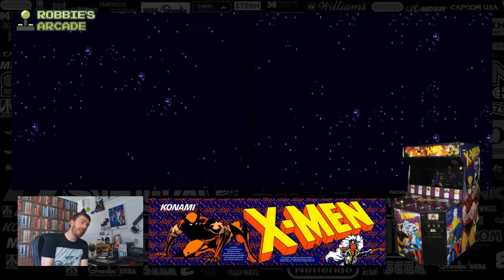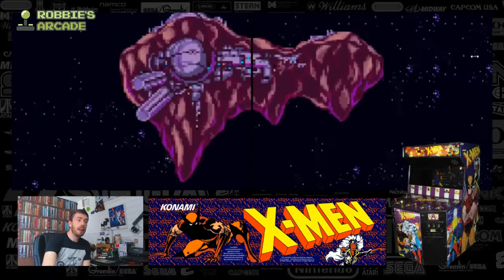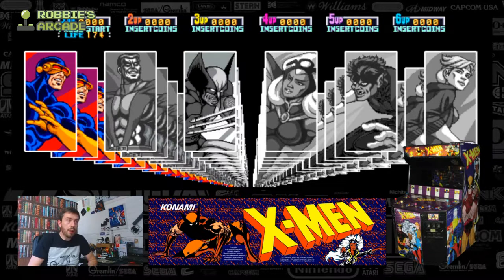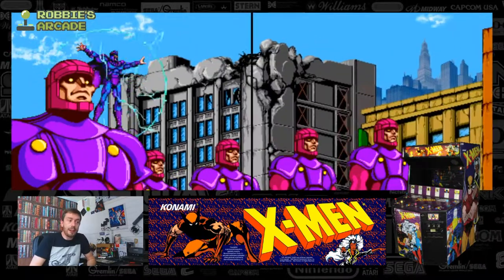We've been banging on for long enough. Let's get into this game and start playing. Firstly, what we're going to need is some credits. Now, this is one of those games where each character had their own controller interface, stick and buttons. Because I'm player one, I'm going to be Cyclops throughout the whole of this video. If I get a chance later on, or we get some of the guys at Robbie's Arcade, we'll pal up together and get some co-op action on this. Hopefully we'll get a whole six-player playthrough of this game, but for now we're going to play Cyclops and get into the game.